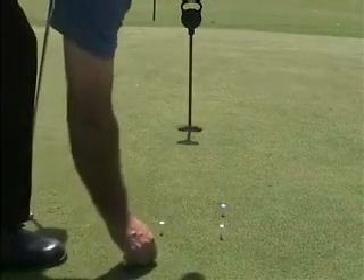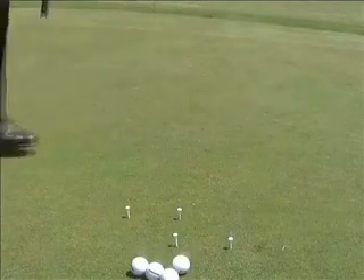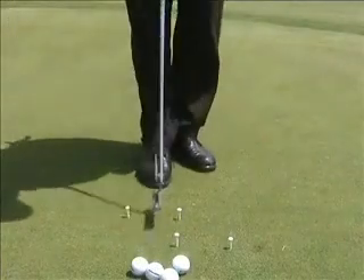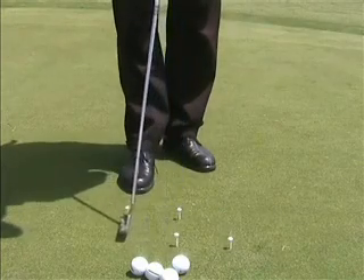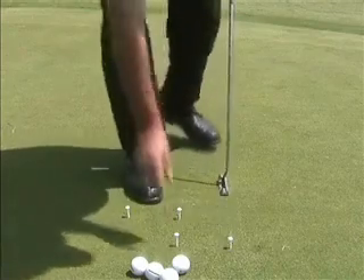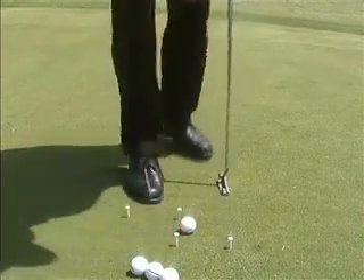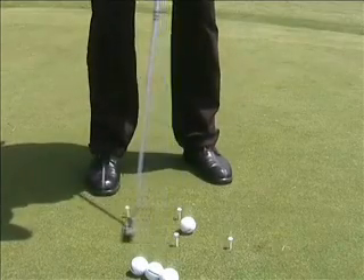As you can see here, I've set a tee up roughly one putter head back and one putter head through for one putter in length. Now you can see the side view here. It's very important with this that you use those two tees as an alignment for your putter face, then draw the putter back as far as the back tee and through the front tee to make the ball go the required distance, as demonstrated here.